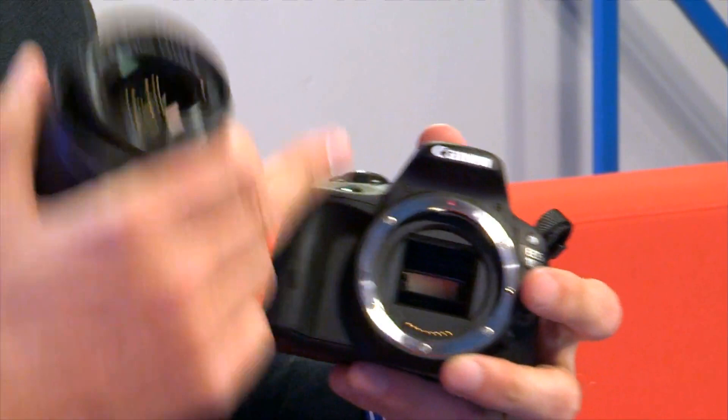This Canon, however, does have a mirror in there, so you can see what you're shooting optically. I find you lose very little because of the smaller size. Even with my relatively large hands, I can still hold it confidently, and it takes the vast range of Canon's EF and EF-S mount lenses.